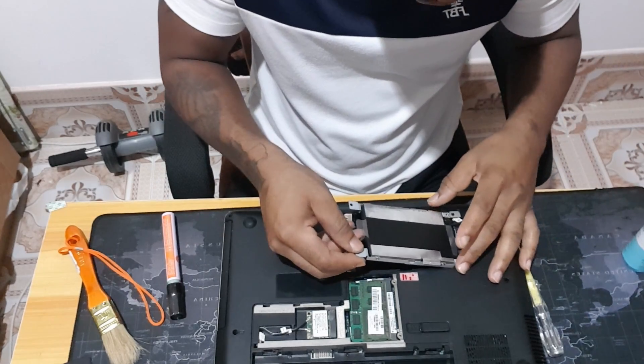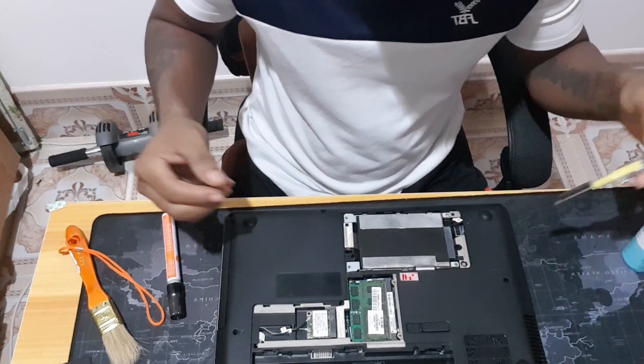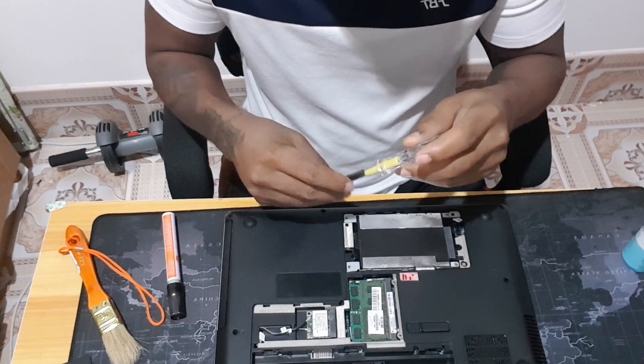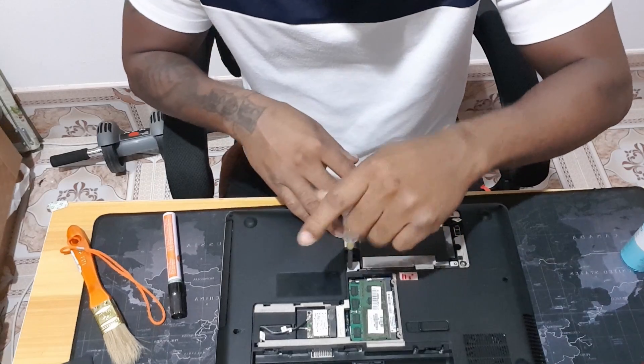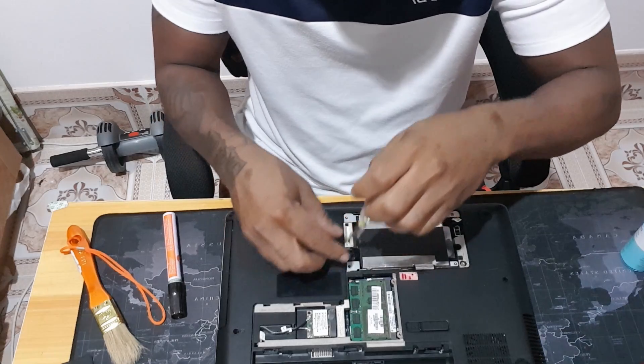Now I have to install this SSD and then start the system and test how fast it will run. I'm not supposed to put a screw here.